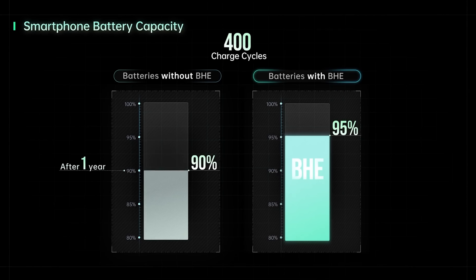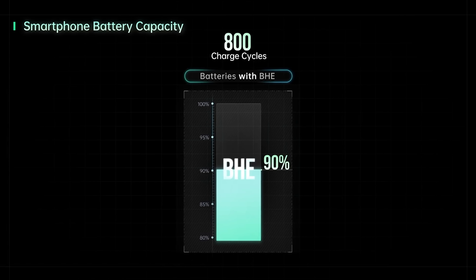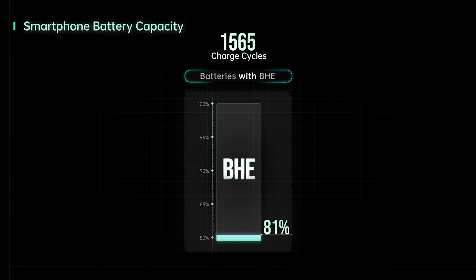That means that no matter the state of your battery or what you're using to charge it, the health engine will maximize the lithium ion activity and prolong the battery lifespan without slowing down the charging speed. So instead of getting to 80% of your original battery life after 300 to 400 cycles like in other major cell phone brands, you can get 1,600 charge cycles before you reach 80%. This is a huge improvement — it essentially doubles the entire battery life compared to other leading products.